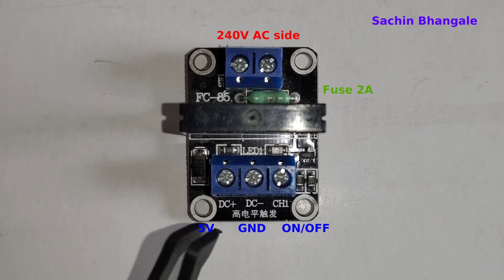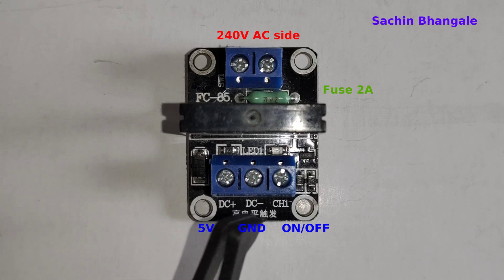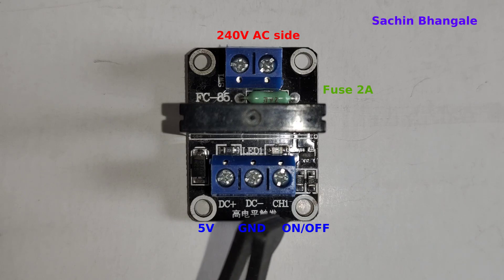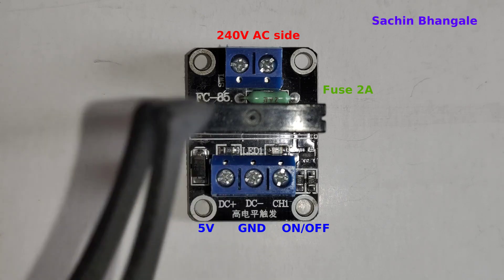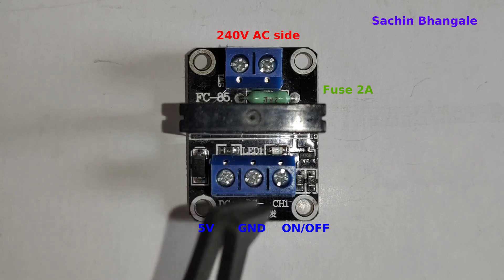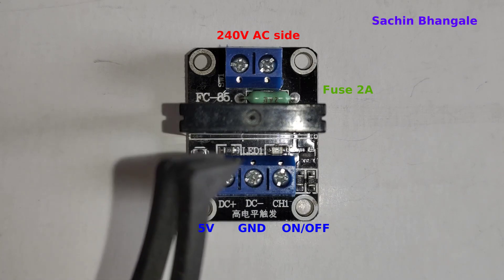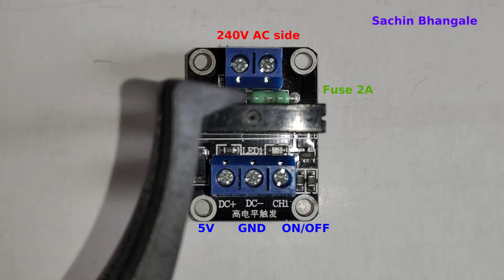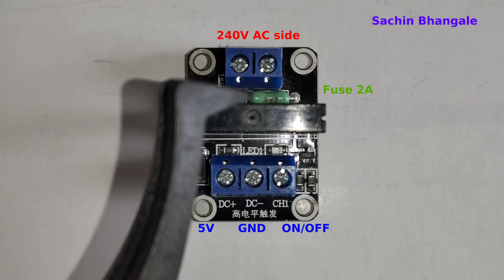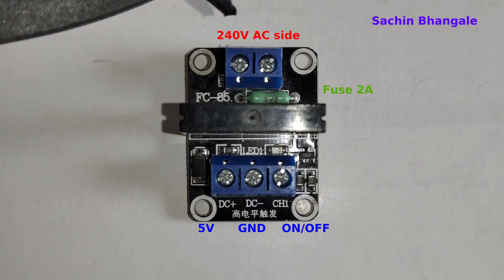It has three terminals to operate: DC power supply plus, ground, and channel 1 which turns the relay on. We can operate this using a 5 volt supply. This is a high-level trigger relay, so when we apply CH1 with positive 5 volts it turns on, and the LED on it lights up to indicate the relay is on. This green component that looks like a resistor is actually a fuse — a resistive fuse. If you apply more than 2 ampere load, that fuse gets burned. The two remaining pins are for the load.